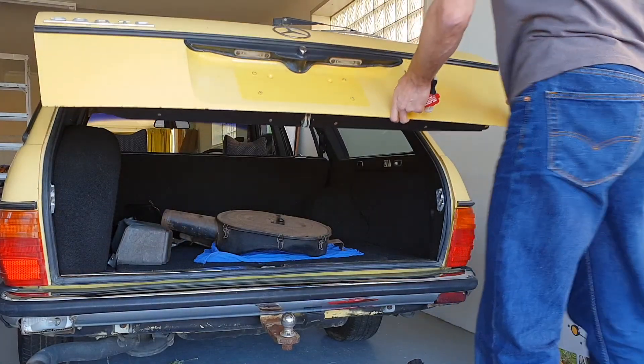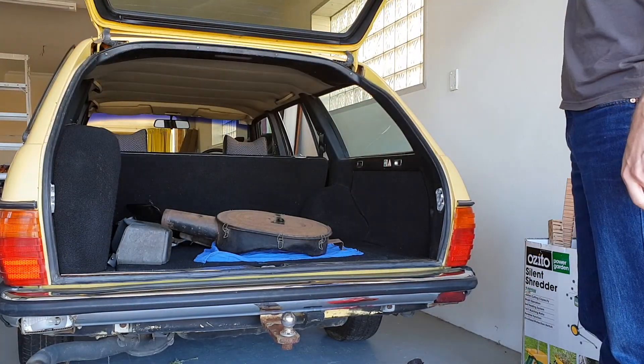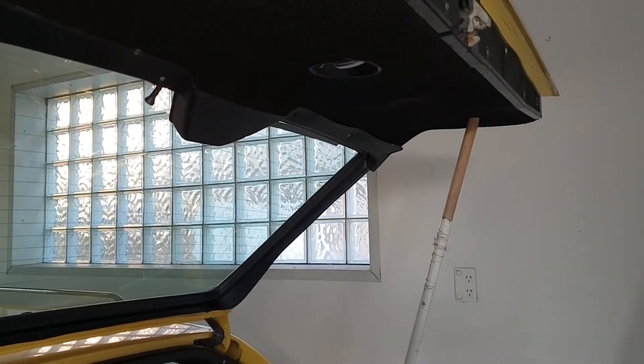A common problem on the 123 estates after time is the failed tail struts, which allows the tailgates to fall down in a dangerous and frustrating manner. This is going to be how I replace these. To make it safer, just put a broom or something on the tailgate to hold it up.